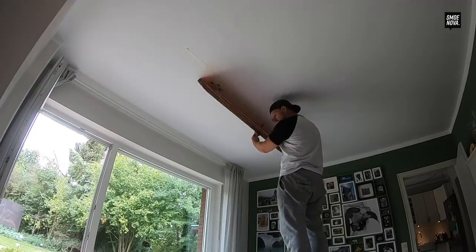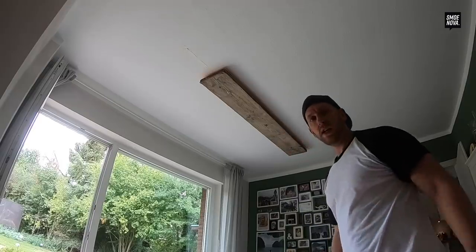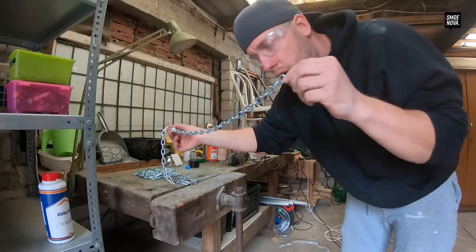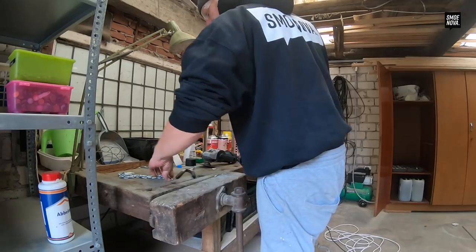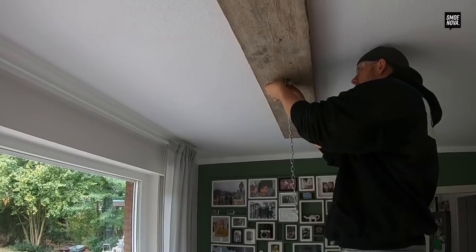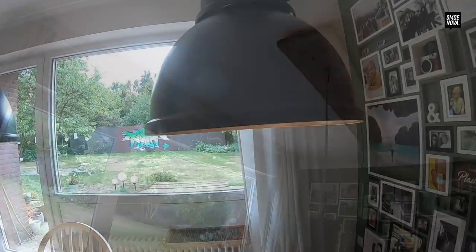And now the chains. This is how long the chain should be at the end. Perfect. Now let's combine the board with the light. Perfect — and finally, finally, finally we are done!